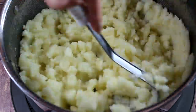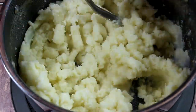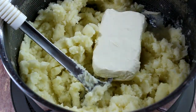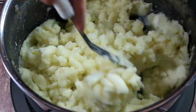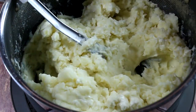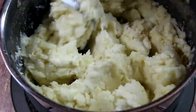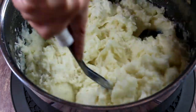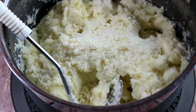Work the butter into the potatoes. As you can see, as soon as the butter hits the potatoes it melts and the potatoes become much creamier. Then we're going to add the cream cheese. If you noticed, I'm not using any milk or cream in my potatoes because I'm going to mold them a certain way and I want them to hold their shape. That's why I'm using cream cheese instead of cream or milk. Then we add salt and white pepper.